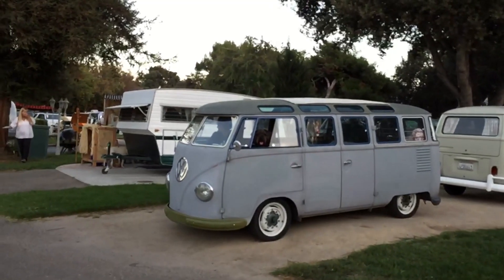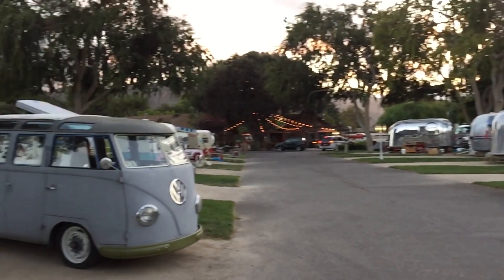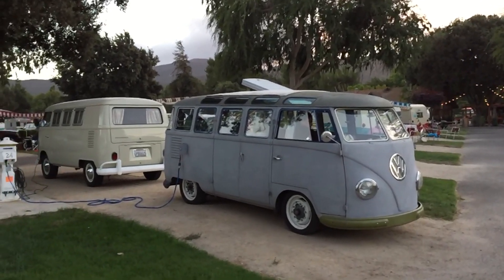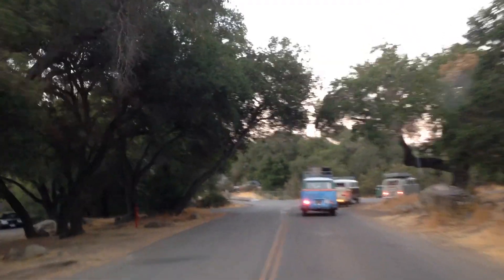Some of the Sambas are actually converted into RV camper vehicles, so some of those people were there too. I pulled up there and the first guy I see with a Samba — a split-window VW — I just asked him, 'Hey, my car is electric, can I use your plug?' He said, 'Sure enough, pull up here.' That was taken care of. We pulled up and plugged in and we were on our way charging. Problem fixed.